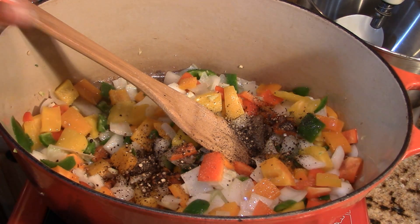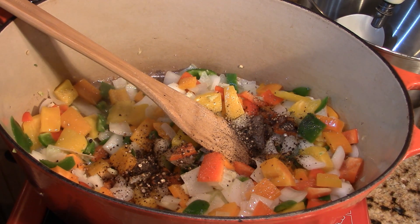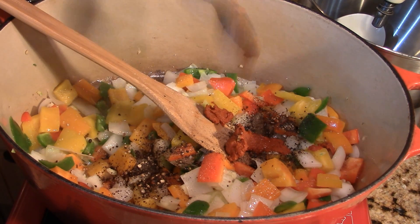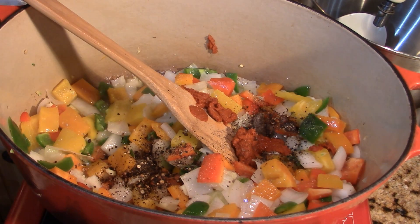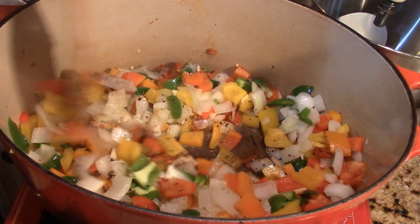I love this curry paste — red curry is my absolute favorite. I'm going to add at least two tablespoons. This jar is just about done so I'll get the last of it. Two healthy tablespoons of red curry paste, and mix that in and let it start getting happy with the veggies.